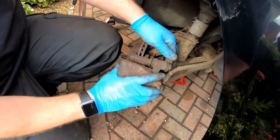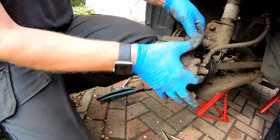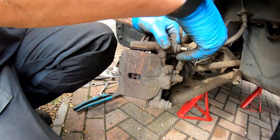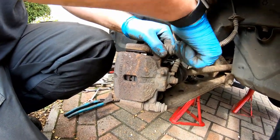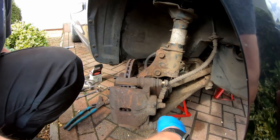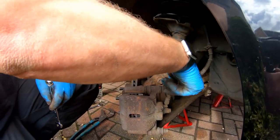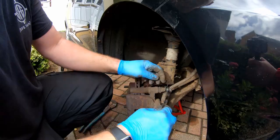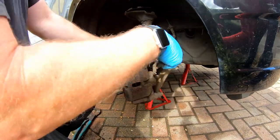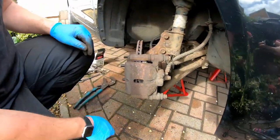Let's get the caliper back on. There we are, seating where it needs to be. Get the top bolt in, get it started, get the bottom bolt in, get it started. Get them up to touch, nip them up, and there we go.